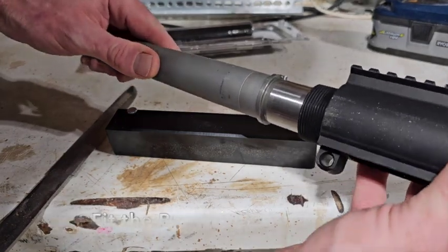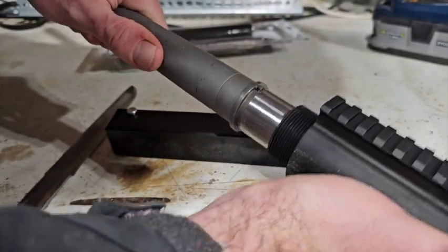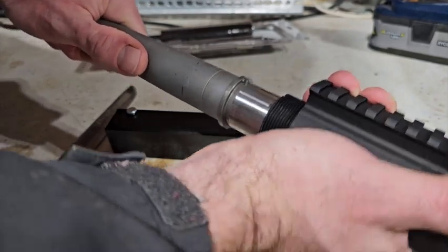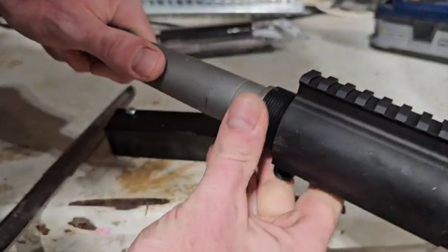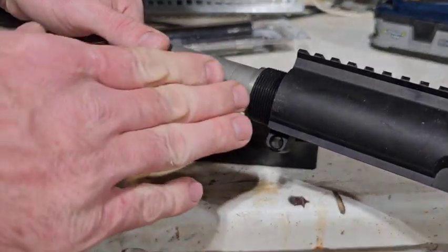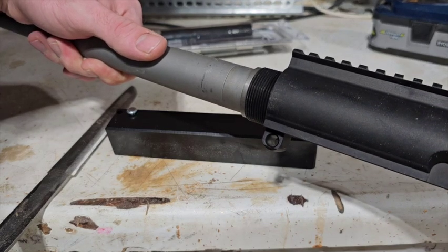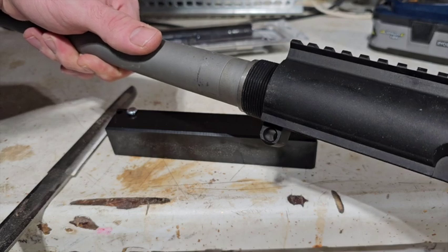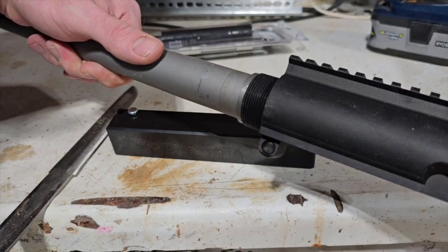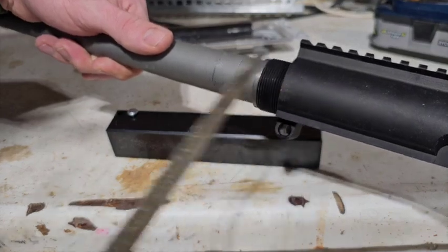I'm just putting these together right now to get an idea — that's going to be a nice tight fit. You're not taking out any material on the inside, but just doing this by itself things look great. Modern manufacturing processes say this is going to be square and flush and perfect. But you never really know, and this being a budget build, there's always a small possibility that the mating surface is not actually square to the receiver.